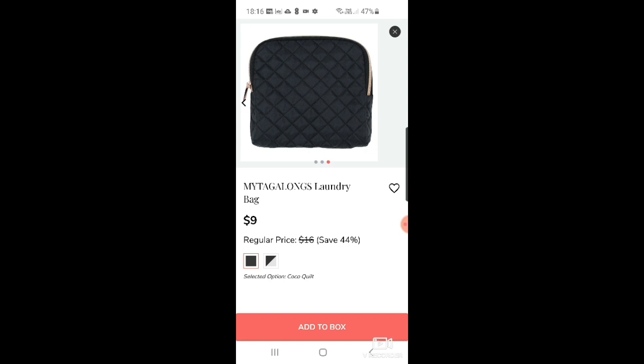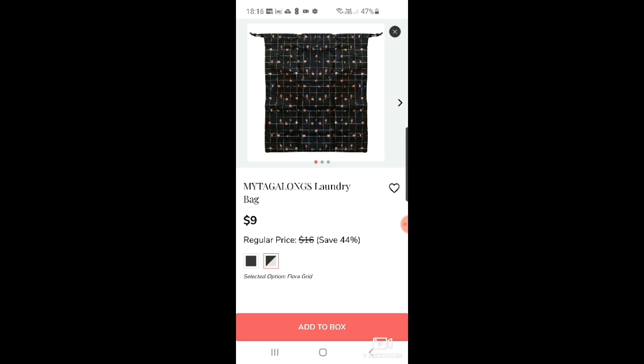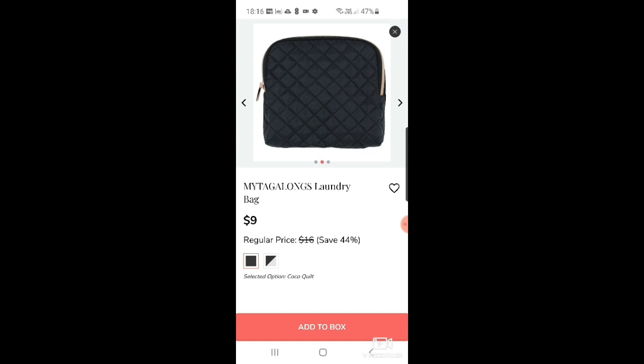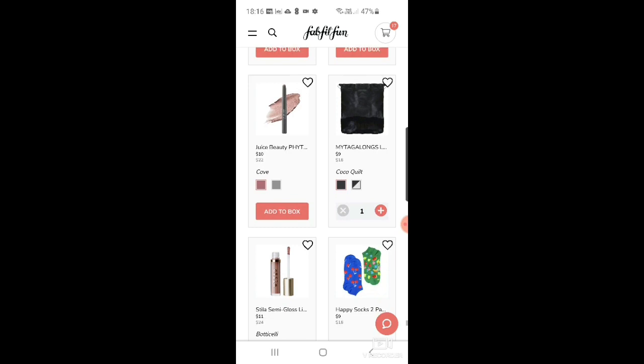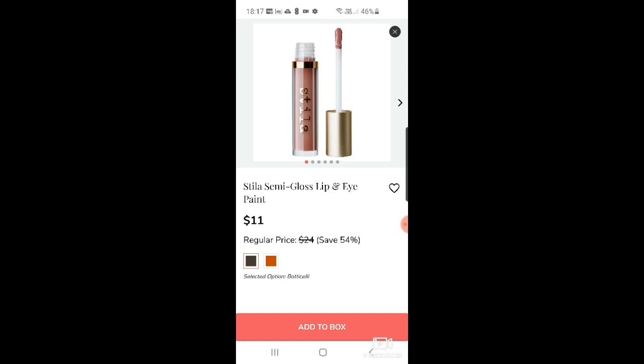The laundry bag can be packed into a coco quilt or flora grid design. I think that's really good for a travel bag. I actually bought my father-in-law and brother-in-law lots of outdoor gear for Christmas — my father-in-law does a lot of hiking and my brother-in-law has a little VW camper van. There's also a Stila semi-gloss lip and eye paint in either Botticelli or Donatello.